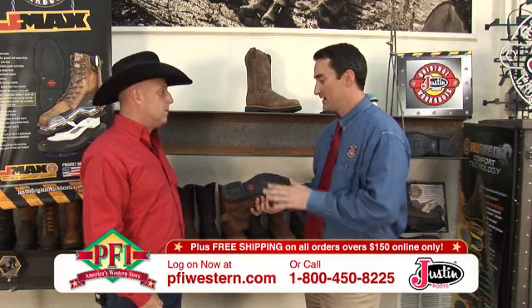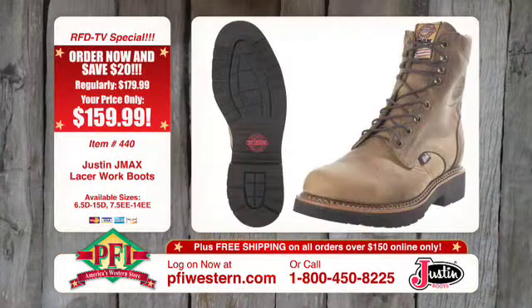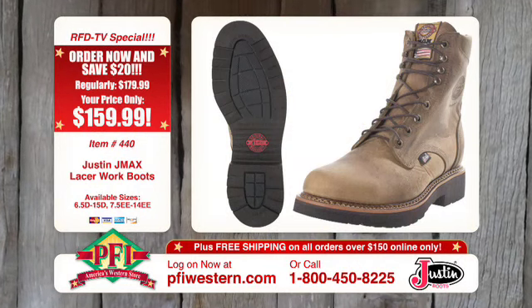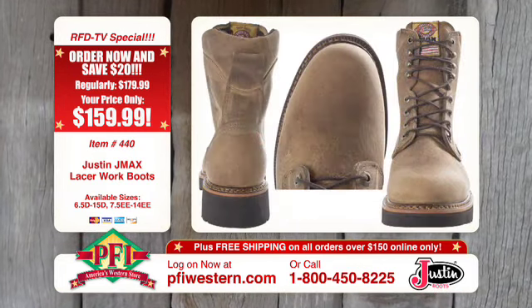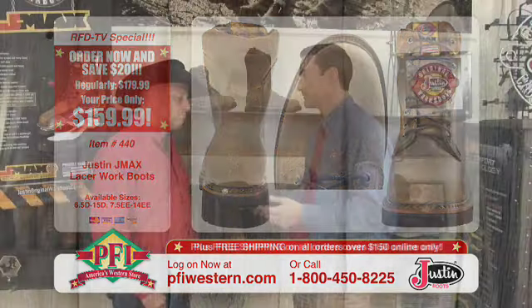I'll kind of tell you about it from the ground up. We'll talk about the outsole — solid polyurethane outsole, same outsole we've used for 15 years, it's tried and true. We've added some ladder grip technology here to give you a little bit more traction climbing up and down ladders. We've also added elastomer pads at the bottom of the forepart for longer life and better slip resistance.